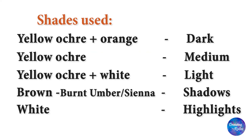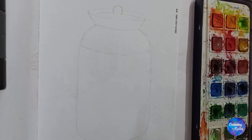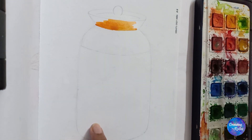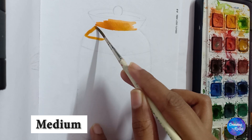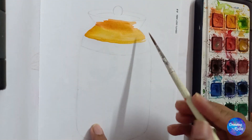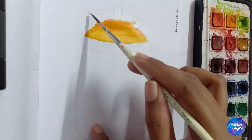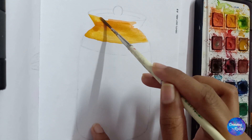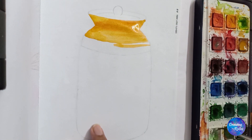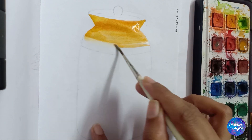This is the shade chart of how I have made dark, medium and light tones for coloring. Yellow ochre plus orange gives the darker area, only yellow ochre for mid-tones, and a little white to show the highlight.